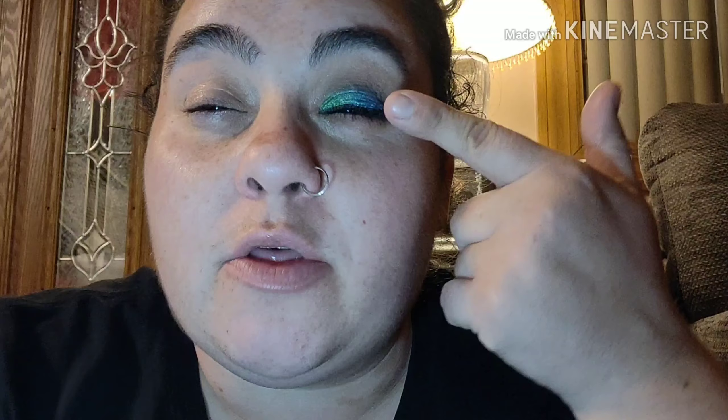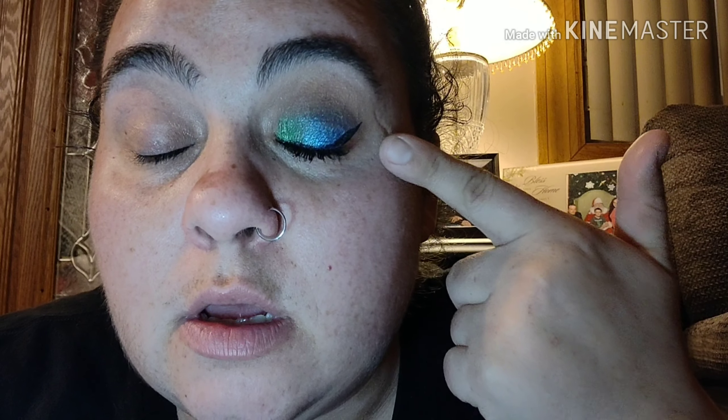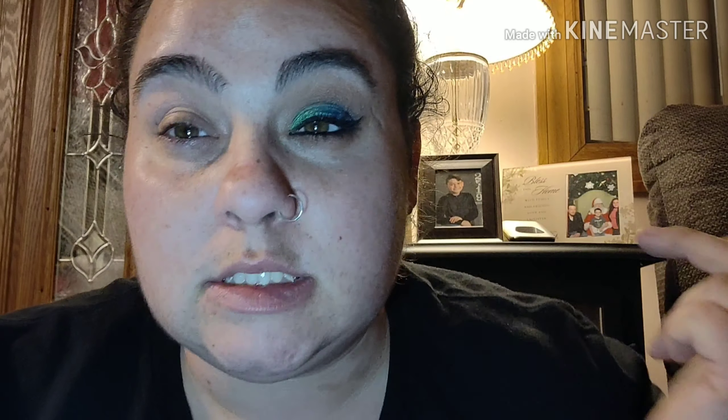Alright guys, we're gonna get started. I started with one eye done already so you can see what it's gonna look like in the end. It's a greenish green and blue color, kind of a cut crease with brown. I just want to get a little wild with colors today, so let's get started.